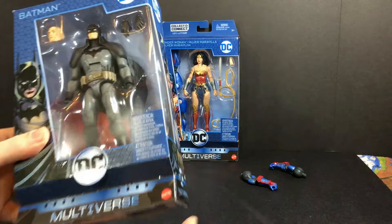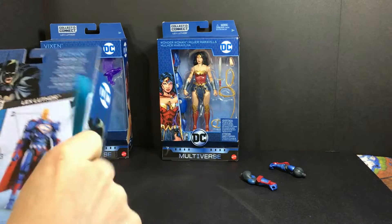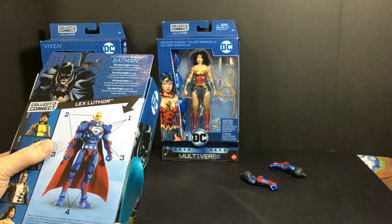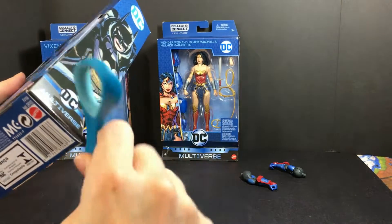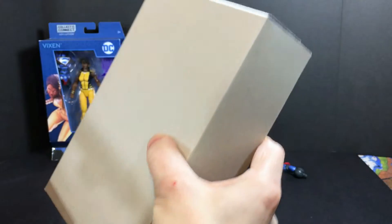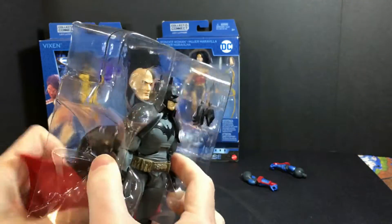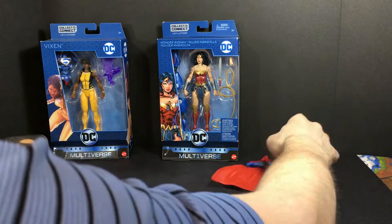Let's open Batman. The box is very similar to the other box — it shows the figures in the back and has the how-to-build Lex Luthor guide showing which figures the parts come with. He comes with only one head and extra hands. It looks like he comes with a Lex Luthor Superman cape and Lex Luthor's head — we'll put those aside so we can build Lex later.